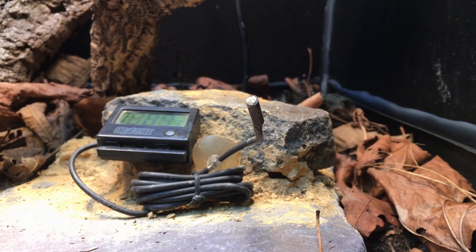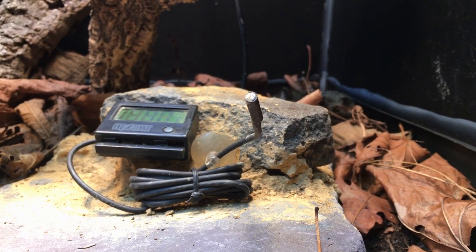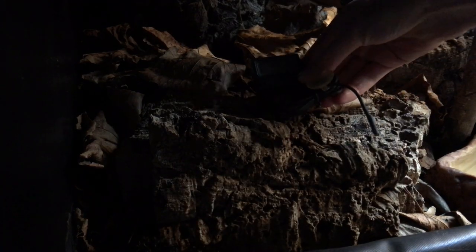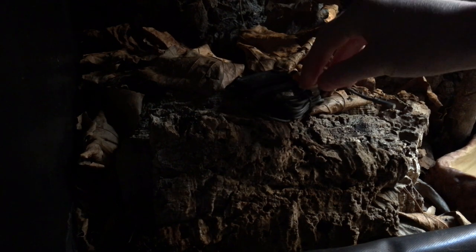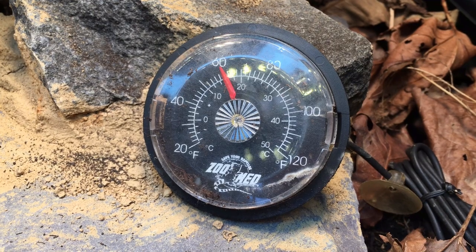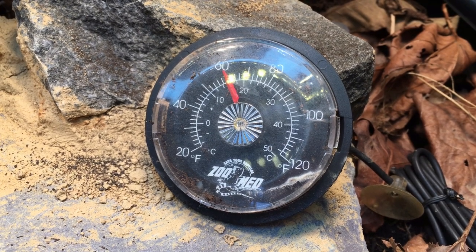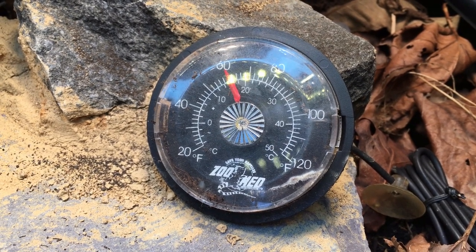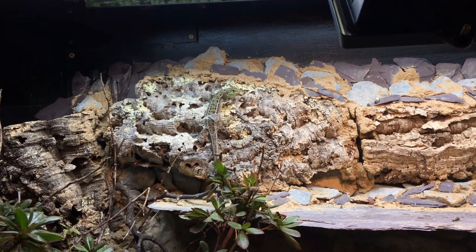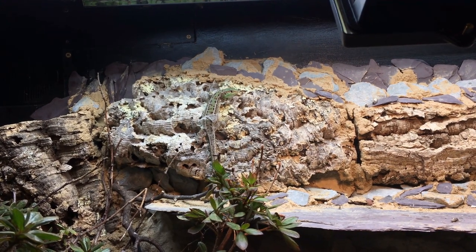This would seem to go against common experience, as a digital thermometer with its probe dangled near the basking spot always reads a higher value than if its probe is dangled in the shade. Remember that all a thermometer like this does is tell us the temperature of its probe. Likewise, a dial thermometer or even a liquid-in-glass thermometer just tells us the temperature of the thermometer itself. Therefore, these sorts of thermometers only tell us the temperature of the air around them if they are able to equilibrate with it.